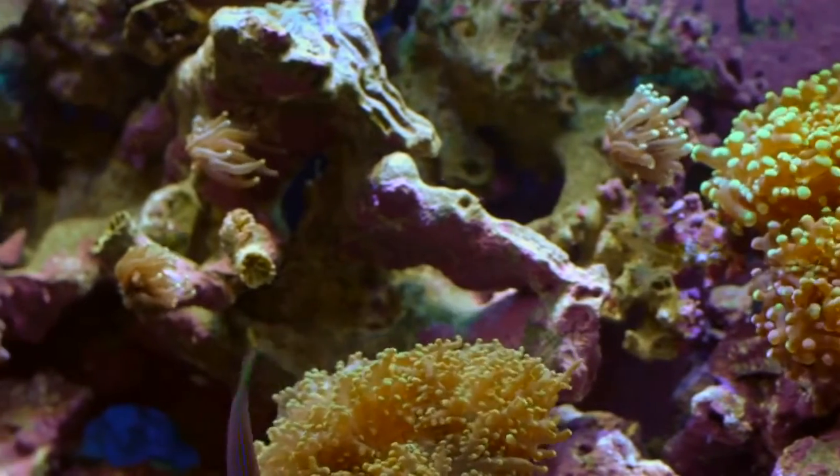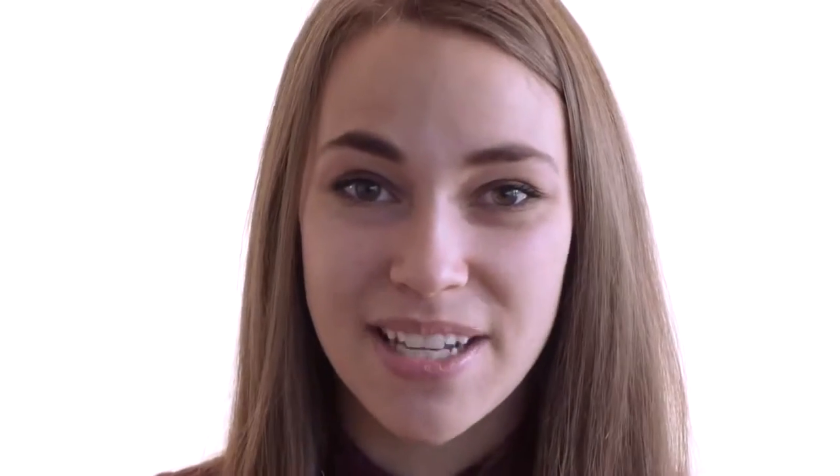The QuickVac Pro is a fully submersible cleaning device for your aquarium. Today we're going to take a look at some of its many features and see how it'll transform the way you maintain your aquarium.